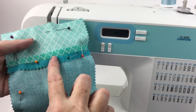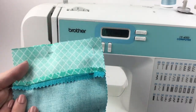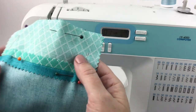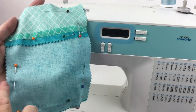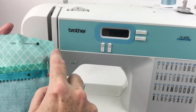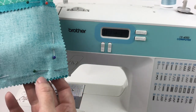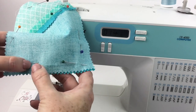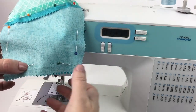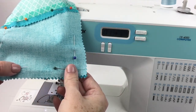I have pressed my seams open and pinned them together with right sides facing each other. I'm going to use a half-inch seam allowance and go all the way around the outside, ending right about here. I want to leave an opening at the bottom just a couple of inches wide so that I can turn the whole thing inside out and have a reversible pocket.